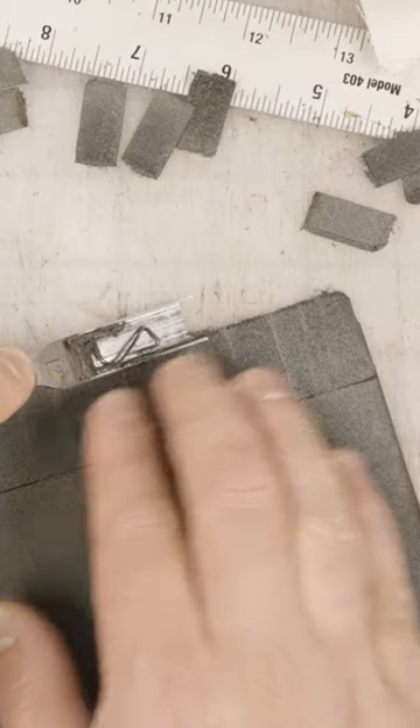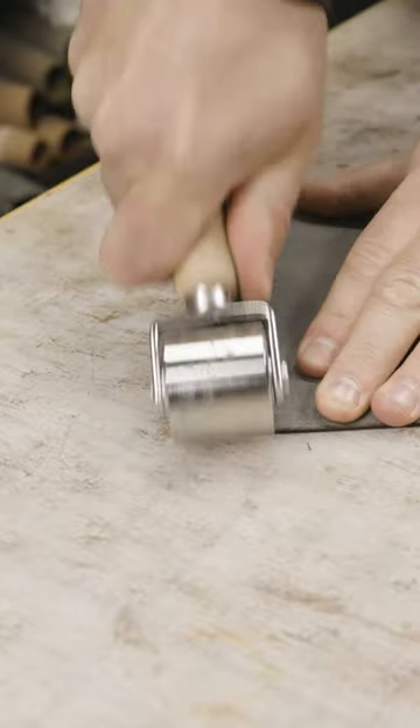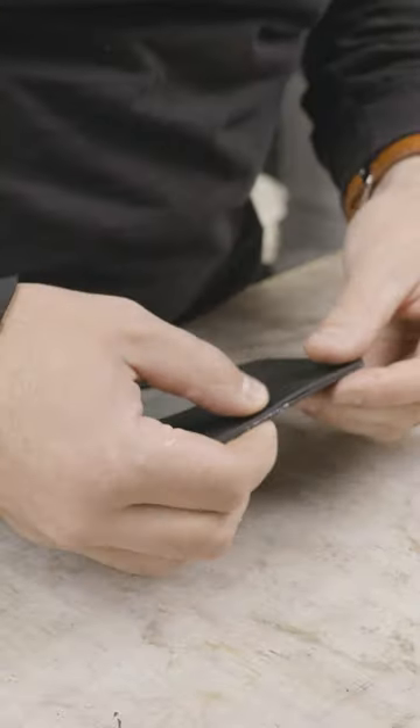Skiving the exterior cash pocket allows me to fold it over, which you'll see in just a little bit. I like to roll it so that it kind of flattens out using my hand roller, and then I'll stitch that later on.